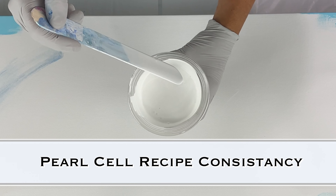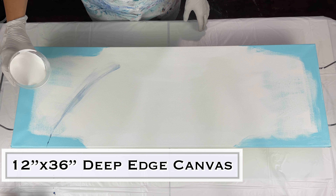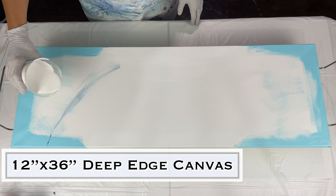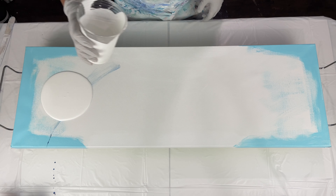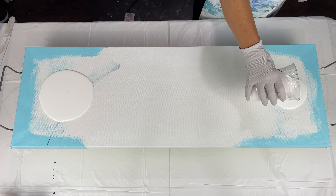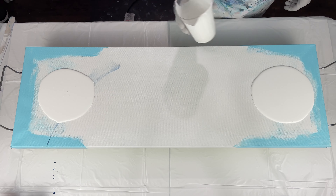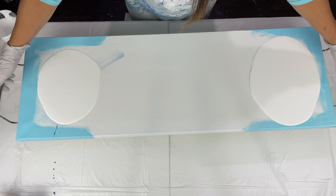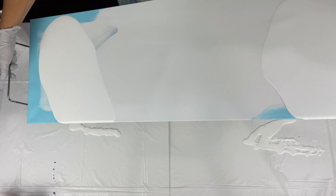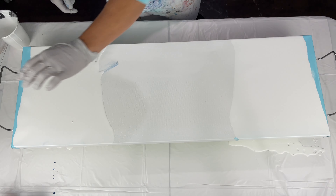The recipe I'm using here is for white pearl cells. In this one I'm using the DecoArt satin enamel because I had some already mixed up, which I don't normally use - I use the Behr satin enamels. But this actually turned out really good, so I was actually rethinking my ideas about the Behr. Anyway, this is just the base paint that I'm putting on these two ends.